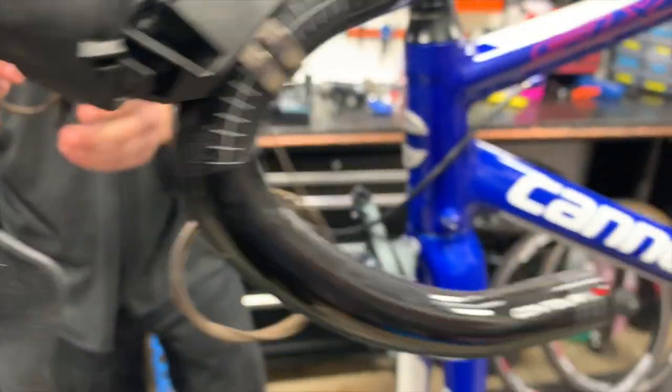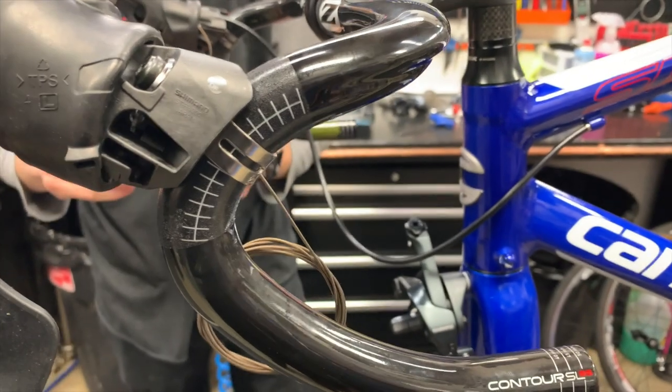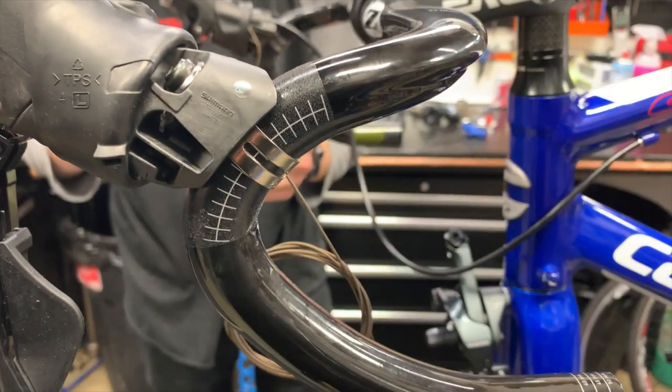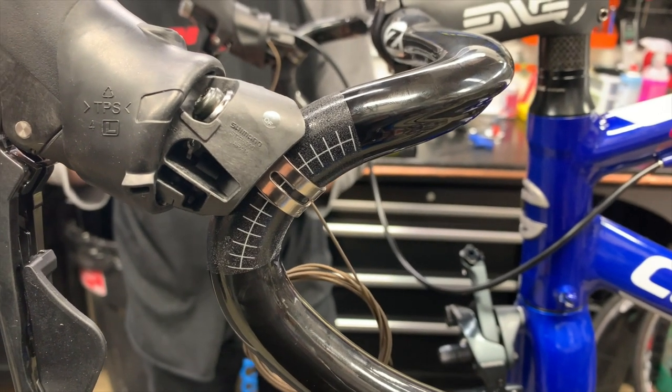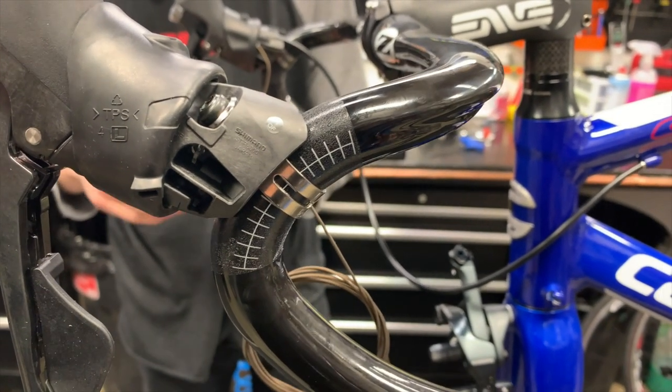On these Zip bars, it's actually pretty cool — as you can see, there are hashes where you can put the clamp of the shifter so you can actually get them in the same spot on either side without having to measure or do anything too fancy.